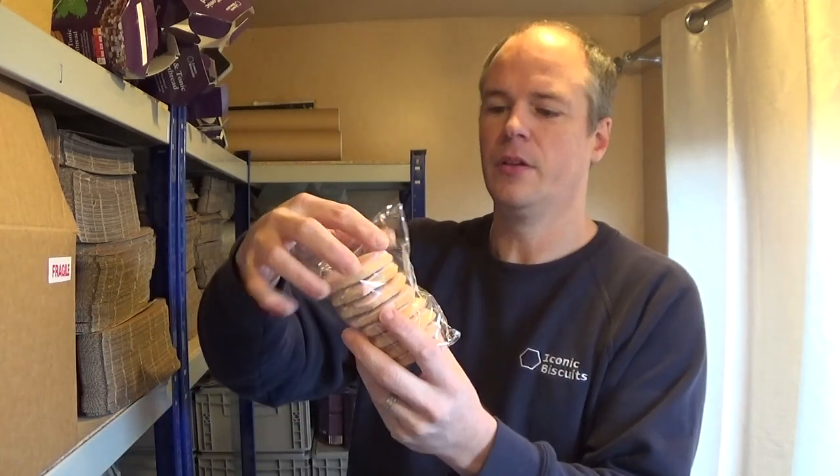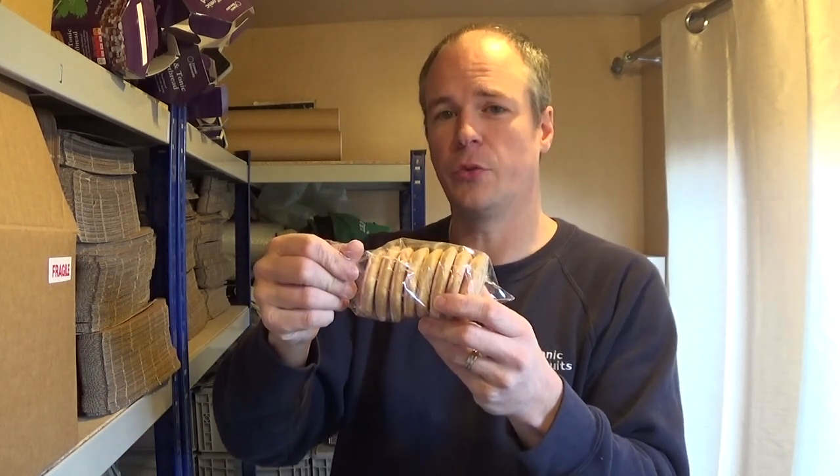If you want to produce a lot more cookies, you can't be standing putting one cookie at a time into a bag. You're going to need to move to a machine — you're going to need a jaw sealer or an L-sealer. This one's done with an L-sealer. It's also called centrefold film or bakery film; people call it all different things. But you're looking for film for an L-sealer or a jaw sealer.